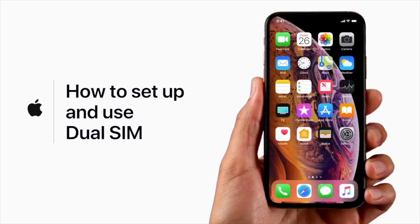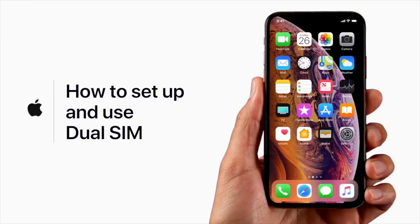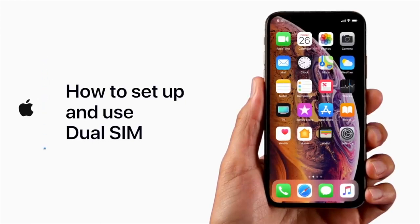With iPhone XS, XS Max, and XR, you can add a second phone line and use both numbers on a single iPhone. This is handy if you need a separate business number or if you're traveling out of the country and want to use a local plan while you're away.